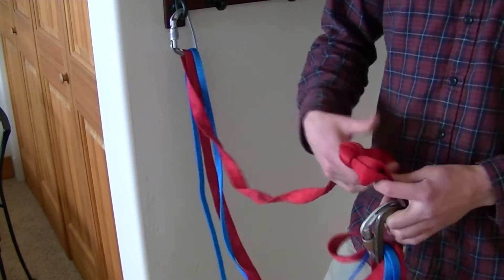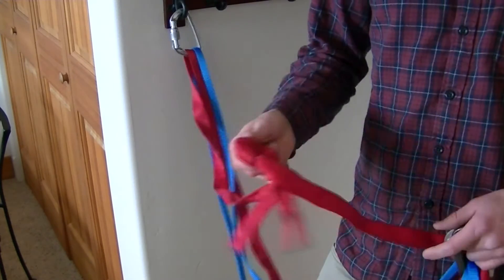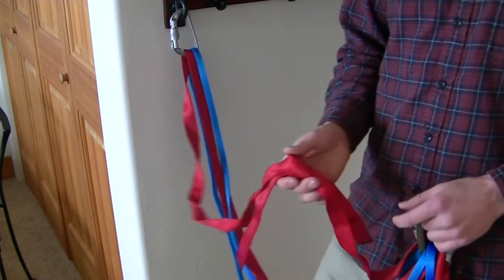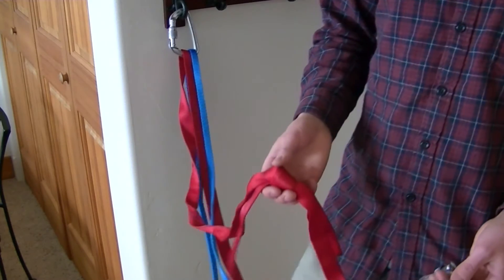Tying your webbing together with a knot is a pretty common practice and it's not necessarily frowned upon, but it does reduce the strength of your webbing by a certain amount, so that's just something to keep in mind.